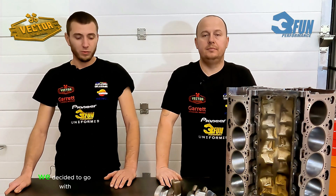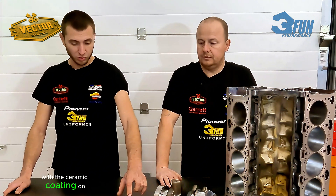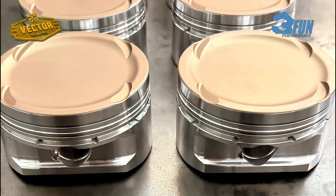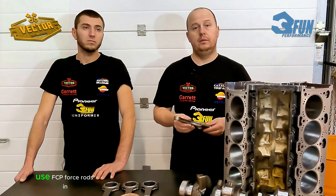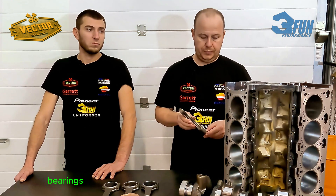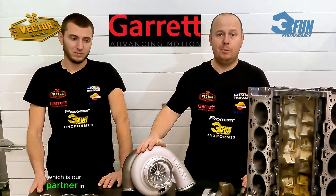For the pistons, we decided to go with custom CP pistons with ceramic coating on the top and heavy-duty wrist pins to withstand heavy loads. To support the higher torque and horsepower, we chose to use FCP forged rods in conjunction with ACL bearings.